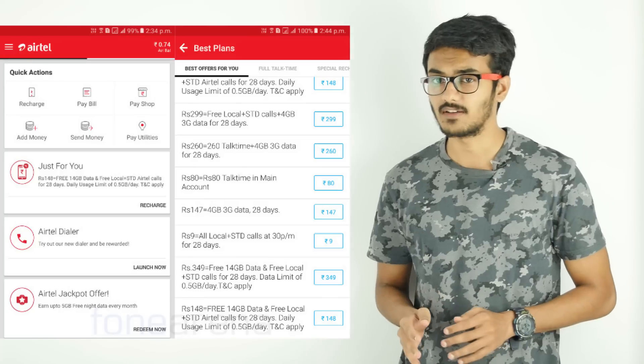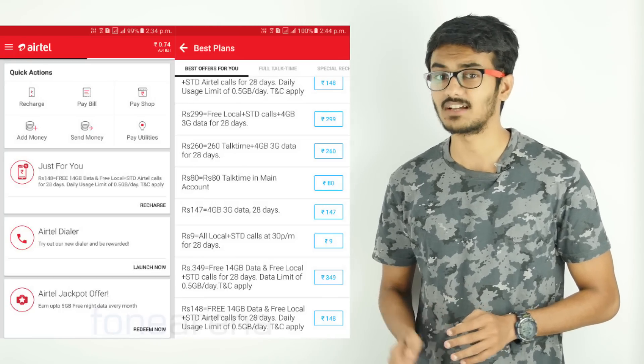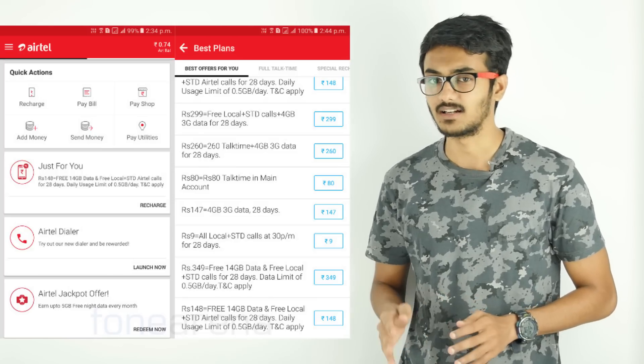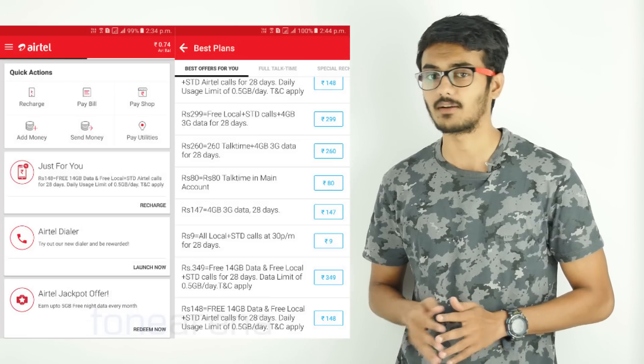Both plans offer 14GB of data with a limit of 500MB per day and have 28 days of validity. The Rs.145 pack offers unlimited local and STD Airtel calls, while the Rs.149 pack offers free local and STD calls to any number across India. Airtel recently announced that it will make incoming calls free on roaming starting from April 1st.